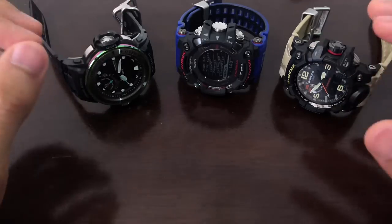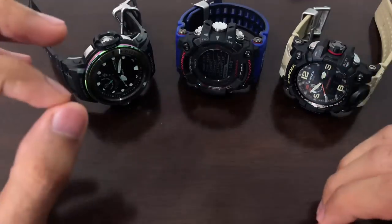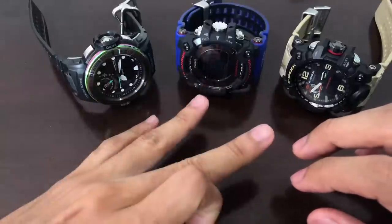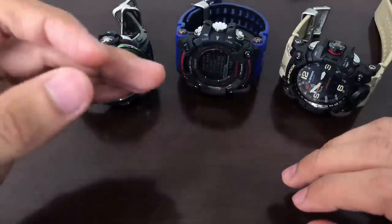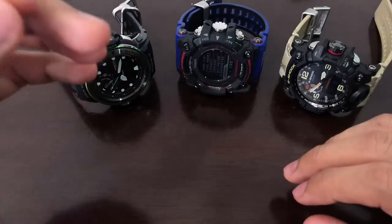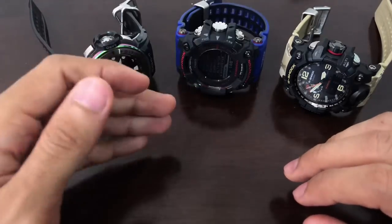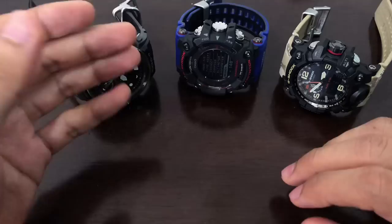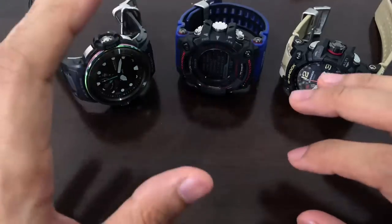I have three Master of G-Shock watches, triple sensor models, in front of me right now. These three are what I believe to be the higher end triple sensor models on the market. By higher I mean the price for each model is like a hundred thousand yen, roughly, depending on the series name and colorway.